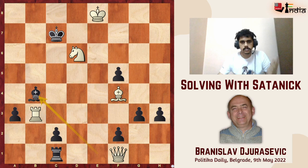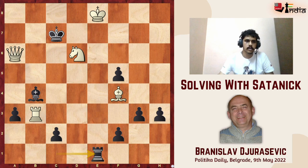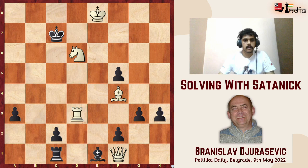Now queen c4 doesn't make any sense because the king will run via b5. But I can play queen a6, intending queen b7 mate next move. However, black has this pesky little rook e1 check — my own king is under check and I don't get to execute queen b7 mate. That is the problem with rook to b3.